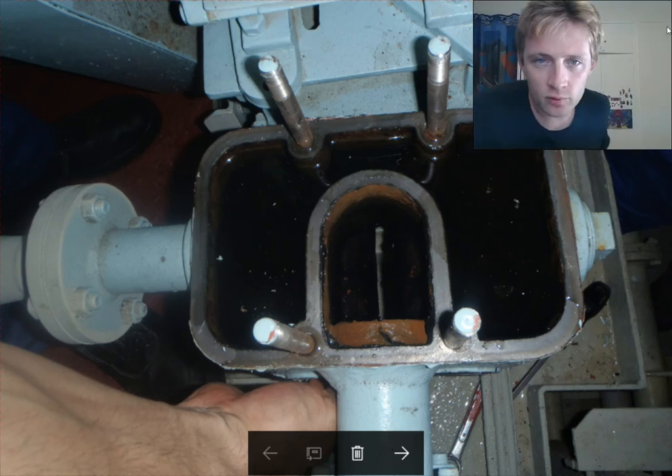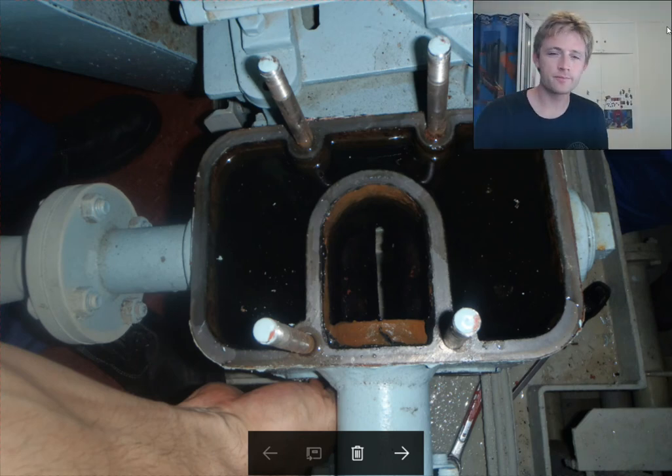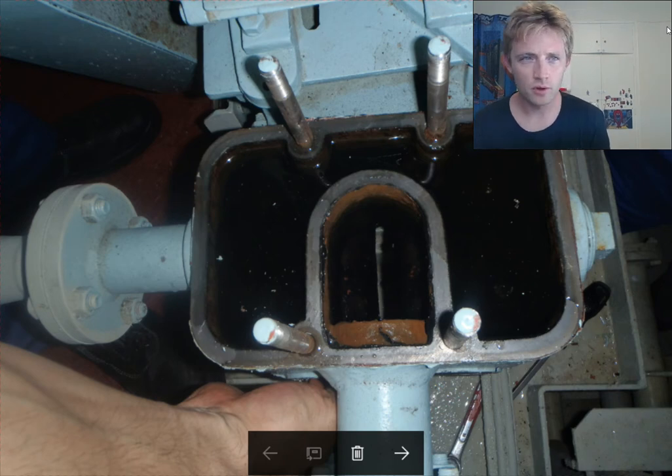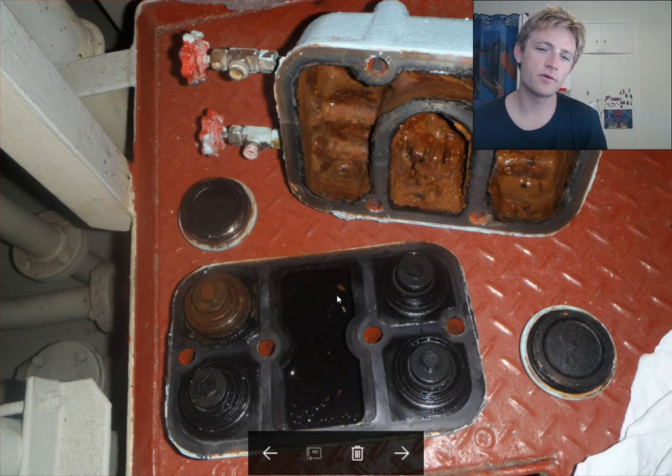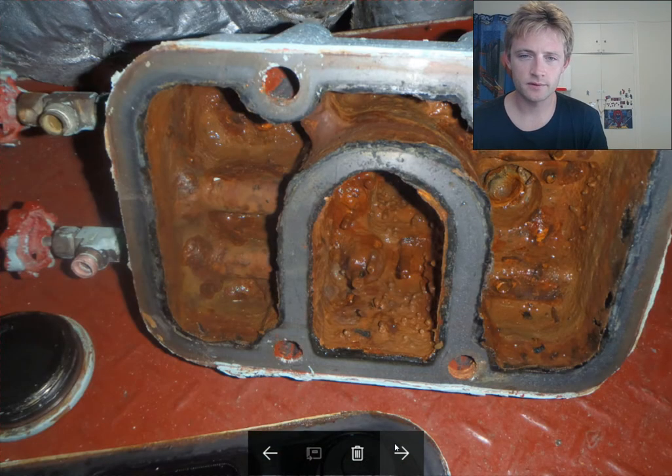Hello to everyone and welcome to another Adventure Store video. Today I have this video for you which is about an oily bilge pump. We have already taken out the upper cover — it's not necessary to remove all the parts of the oily bilge pump. This is the top cover, and this is the valve inside. There are four valves, as you can see, and rust has taken place from the water environment.